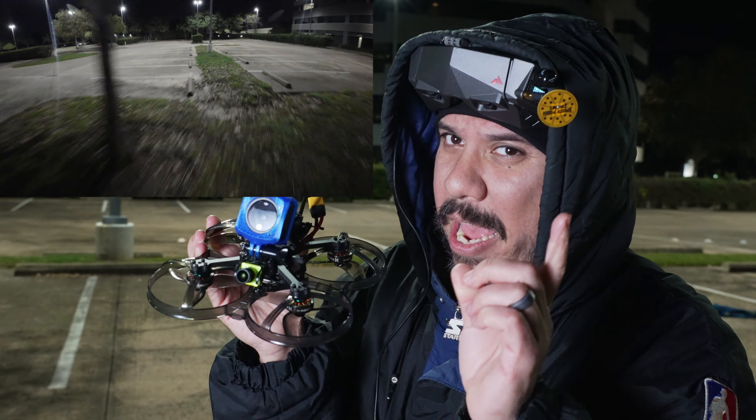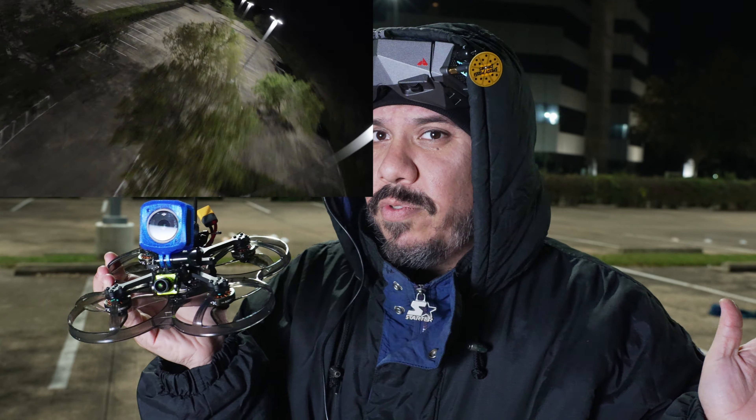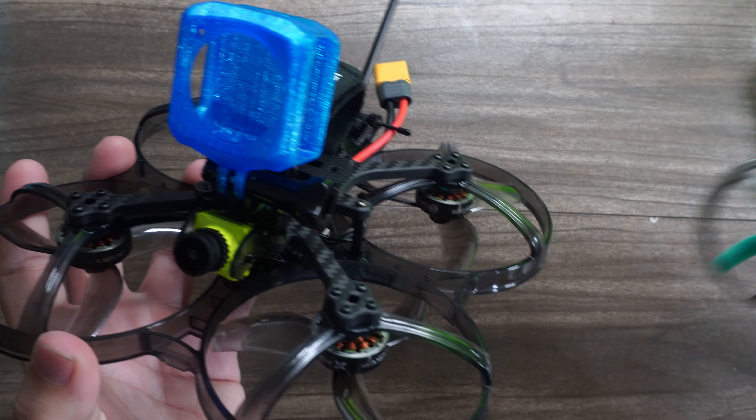One — is it smooth? Two — does it have power? Three — can it carry a full-size 6S battery and a full-size action camera?